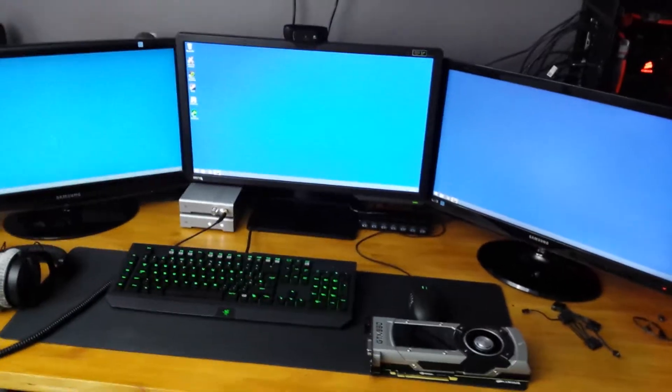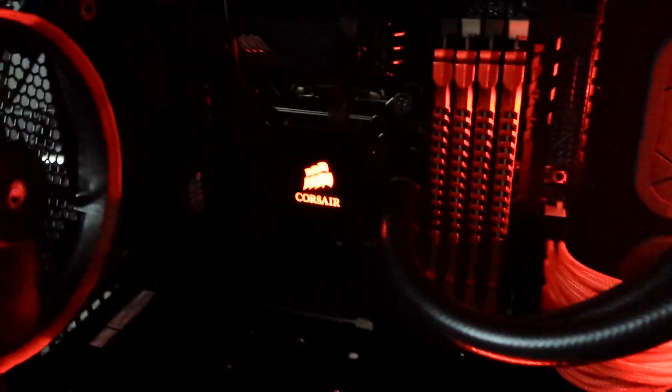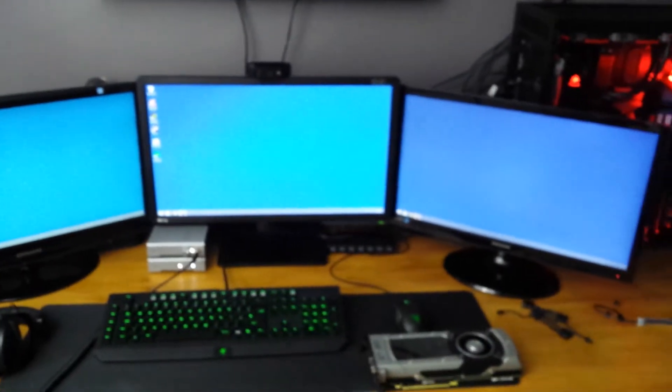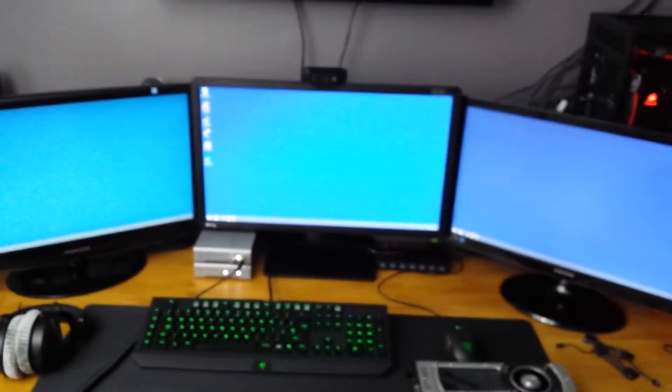I also changed the operating system on my computer, as you might be able to see. I'm running Windows 8.1 now — I was running Windows 7. The reason for the upgrade is purely because I got this 32GB RAM and I can't use it on Windows 7 Home Premium. I needed Ultimate or just upgrade to 8, so I decided to go with 8 because I've been using it for a while on my laptop and it's not so bad. There are programs you can download to give you a better start menu.